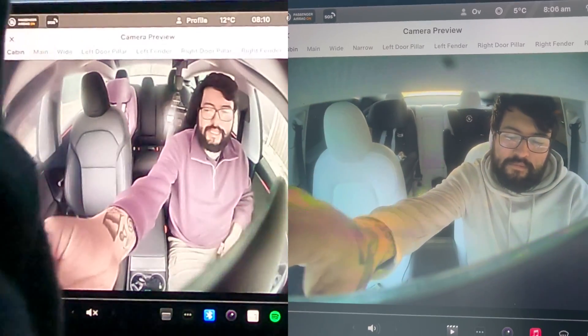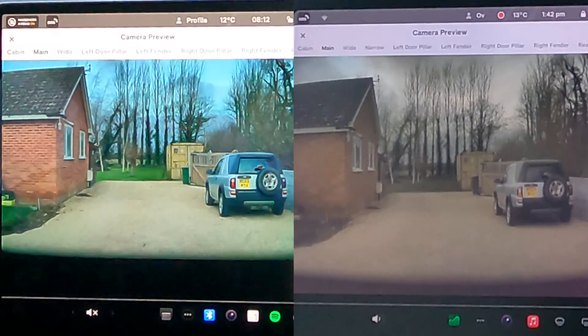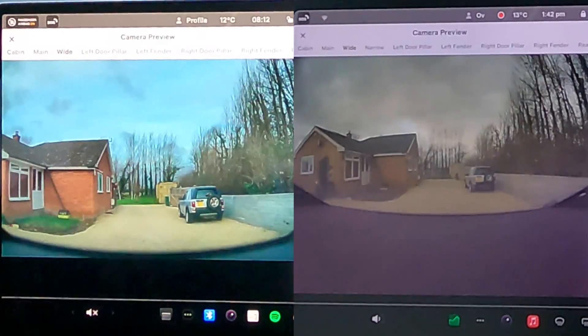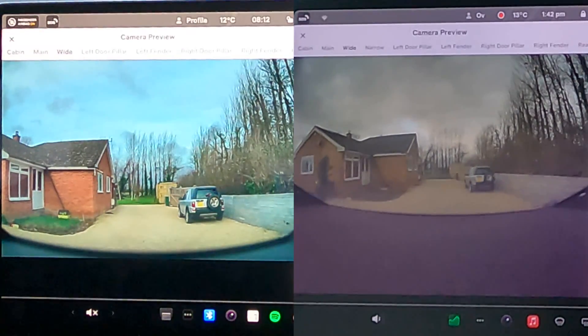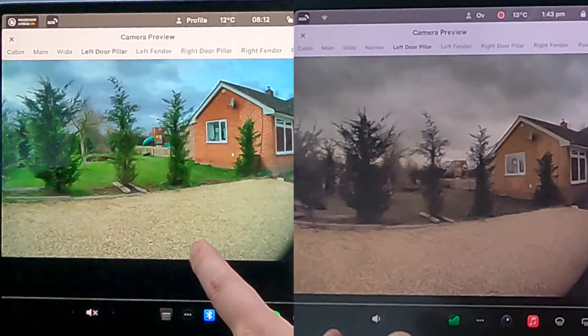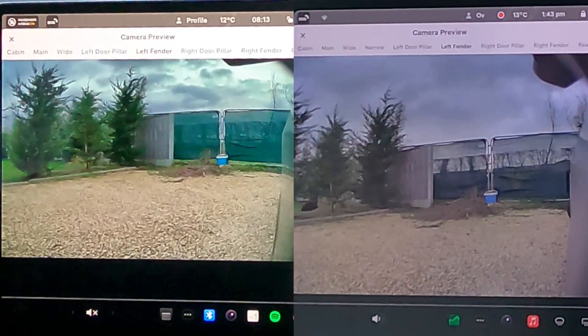So there we have it — all the cameras from hardware 3 compared to hardware 4. I'm going to put a side-by-side comparison at the end. Let me know: were you impressed, were you slightly disappointed? Did you expect more from the cameras? Some cameras seemed way better but one or two not quite as good, especially the wide angle, and not having access to the narrow camera either. Thank you guys for watching — don't forget, drive safe.